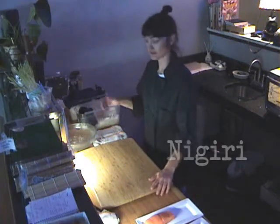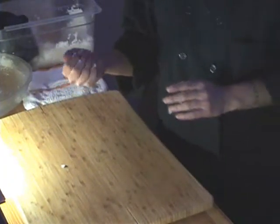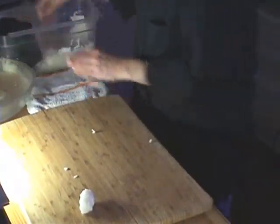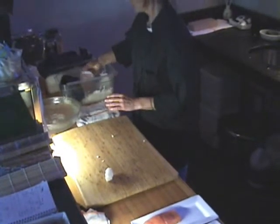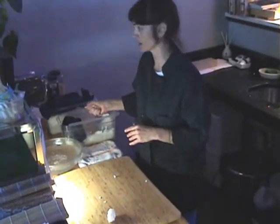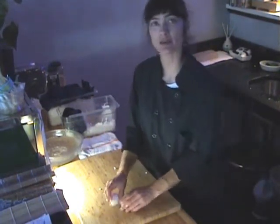Now we're going to make some nigiri, which is balls of rice with fish on top. You do not want your balls to be all tight — nobody wants a tight ball. You want to think about the size of a champagne cork or a cork in a wine bottle. That's about as big as you want your balls to be.